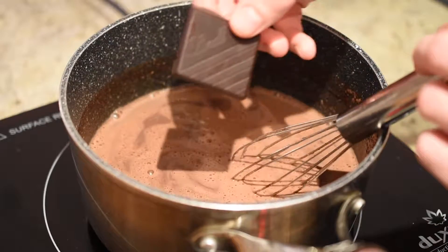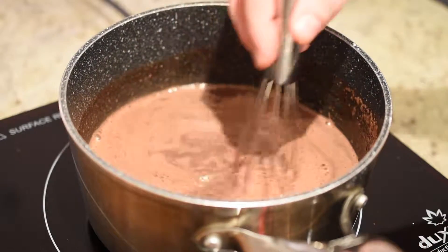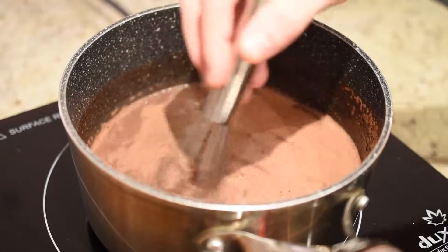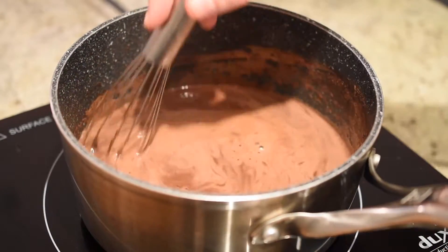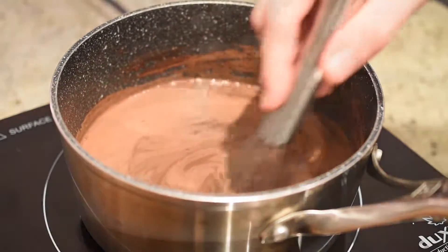The finishing touch is to add a square of your favorite chocolate and stir it in until it becomes completely melted, to give your hot cocoa a truly rich flavor. And with that, we are ready to serve, so let me show you two fun presentations of this hot cocoa.